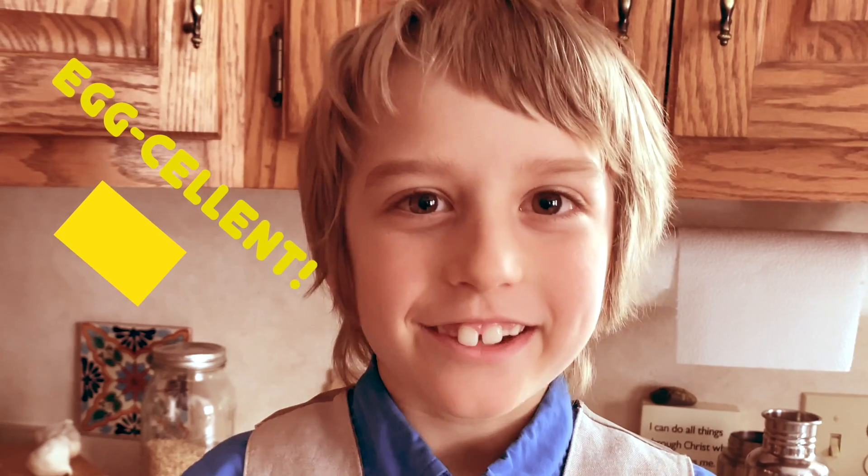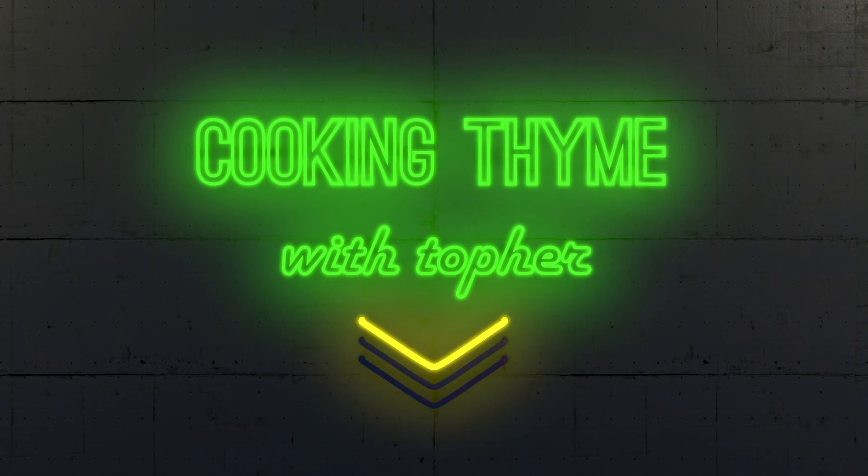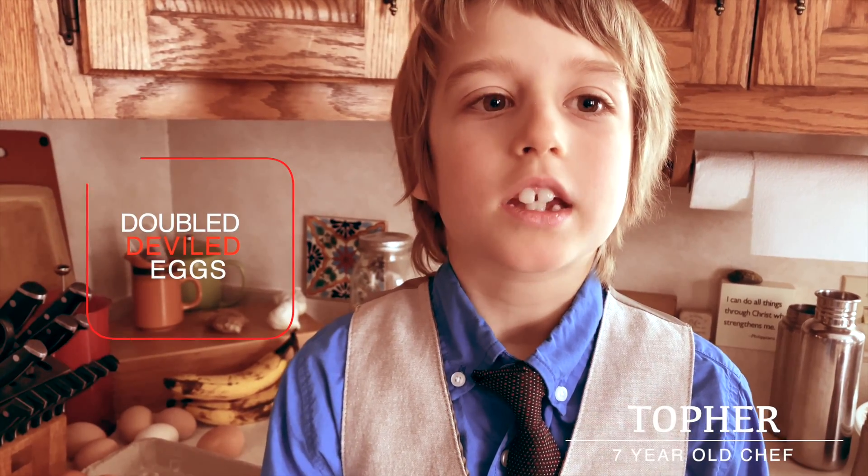This week I'm going to be making something. Stick around to find out. Welcome to Cooking Time with Topher. This week we're going to be making deviled eggs.